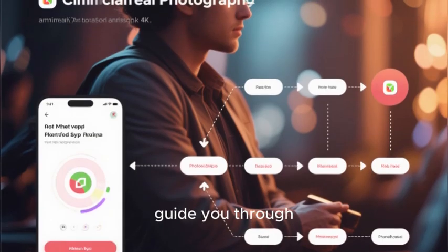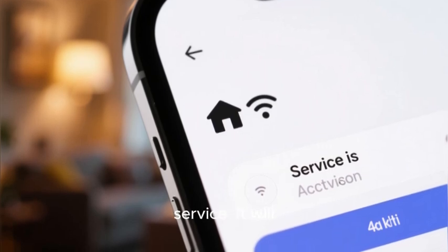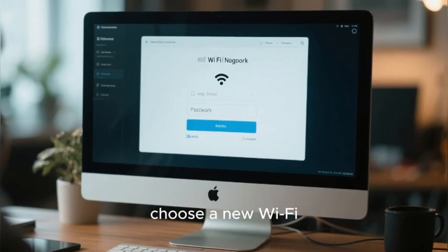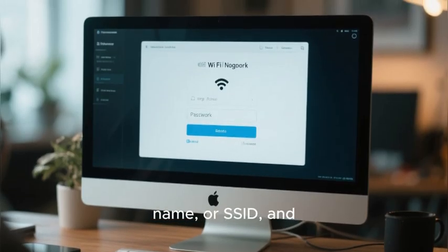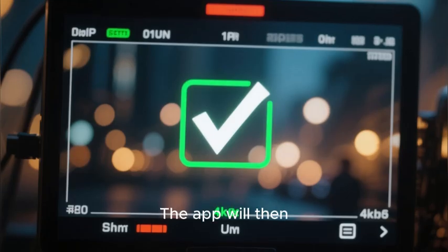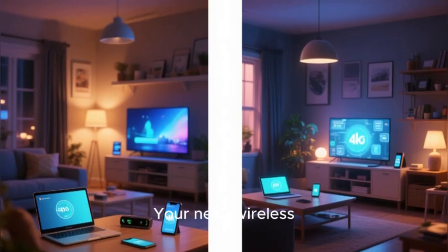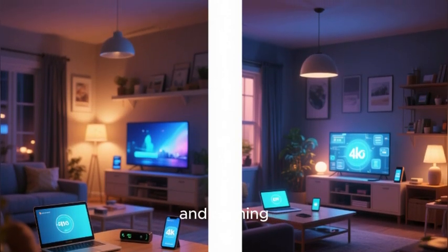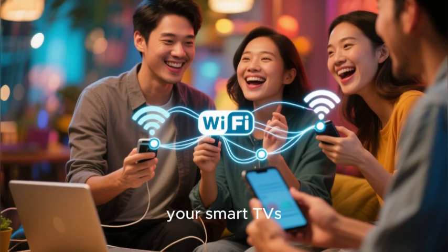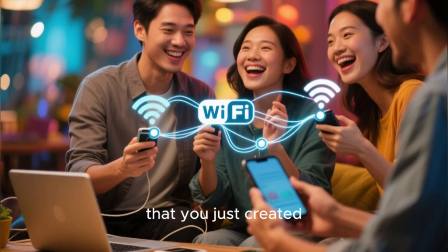The app will then guide you through the final steps of the process. It will automatically activate your service, and then ask you to set up your new home Wi-Fi network. You will be able to choose a new Wi-Fi name, or SSID, and create a new, strong, and secure password. The app will apply these settings to your gateway, and that's it — your new wireless home internet service is now up and running. You can now begin to connect all of your other devices — your laptops, your smart TVs, and your game consoles — to your new Wi-Fi network using the password you just created.